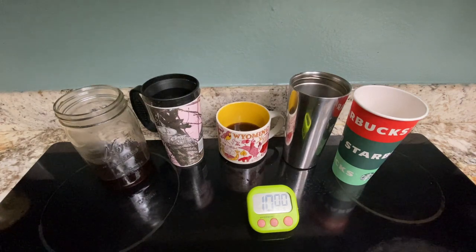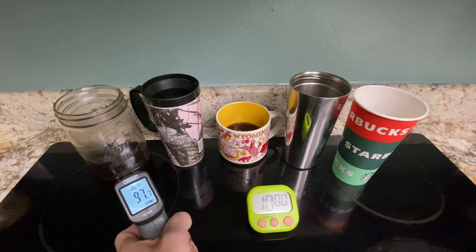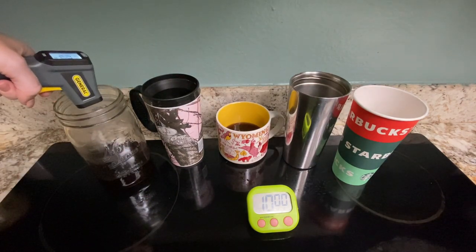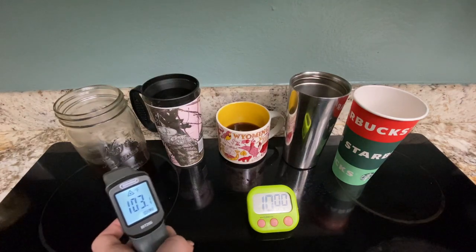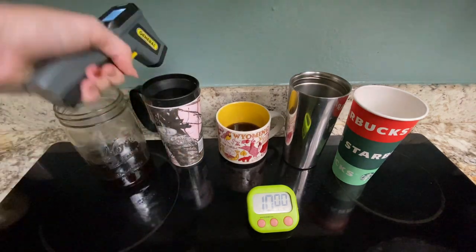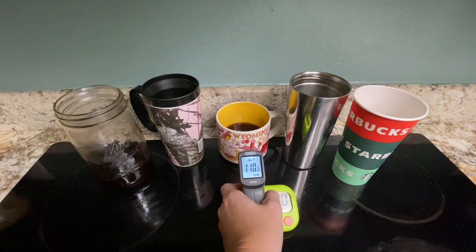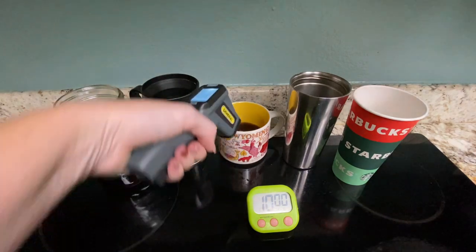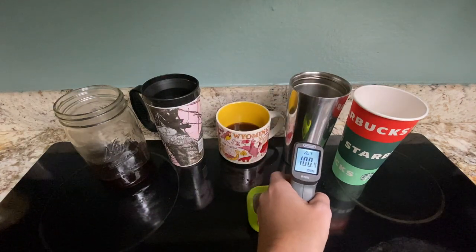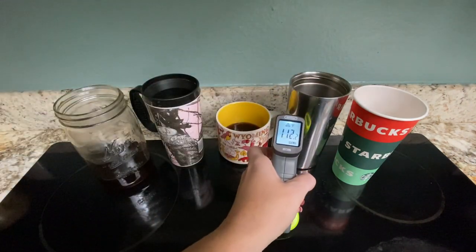Let's check and see how our coffee fared after 10 minutes with no lids. Outside of the glass is 97, and inside the coffee is 103. Outside of the plastic is 89, and inside the coffee is 110. Outside of the ceramic cup is 95, and inside the coffee is 100. Outside of the metal cup is 75, and inside is 112.